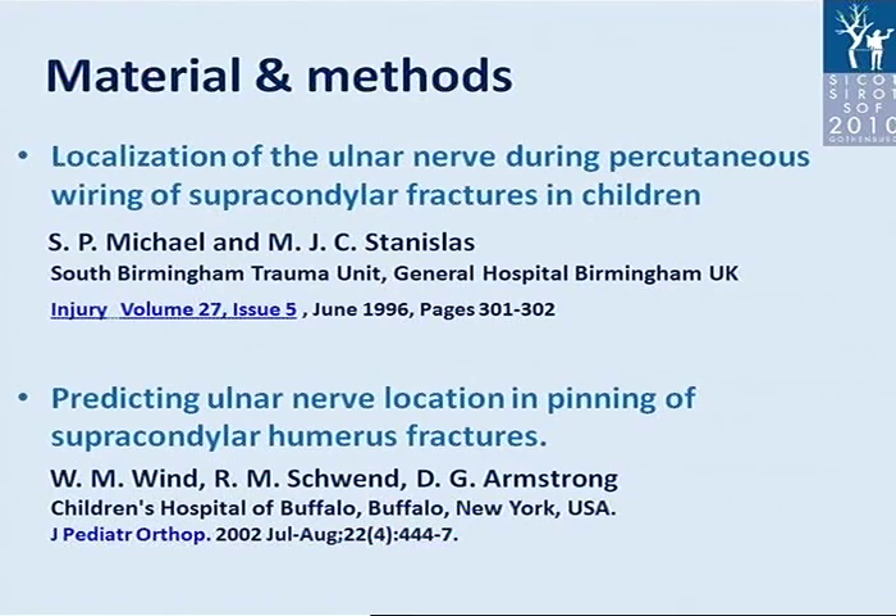One paper was on localization of the ulnar nerve during percutaneous wiring of supracondylar fractures in children by Mikael and Stanislas. The second paper was on predicting ulnar nerve location in pinning of supracondylar humeral fractures by Wink and others. Both papers dealt with location of the ulnar nerve but not monitoring during the insertion of the pin.